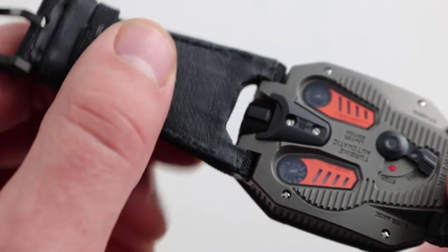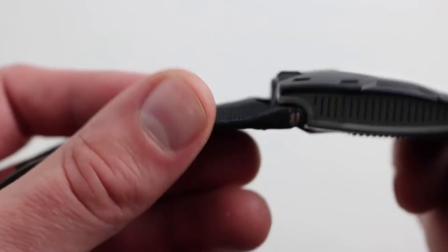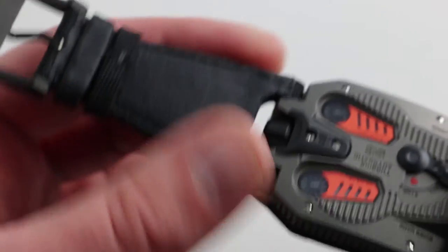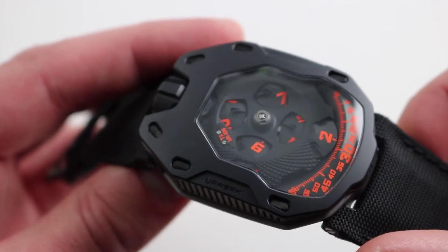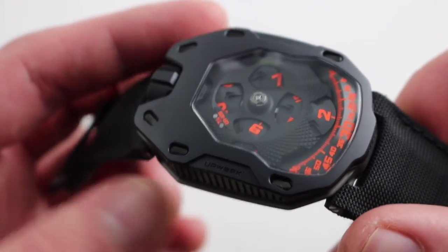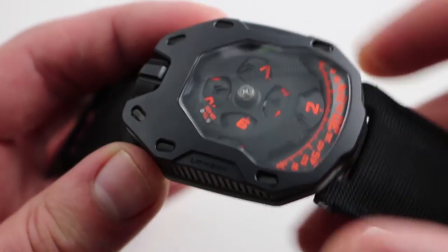On the underside it's calfskin — very supple. On the top it's a thickly bolstered textile. You'll also note that it is a full-width strap, straddling the width of the case. This is exactly the kind of strap you want to see on a big watch. Too many large watches are fitted with underspecked straps — no such problem here.